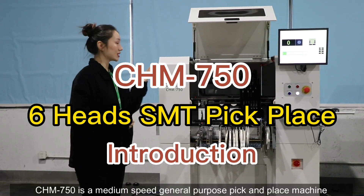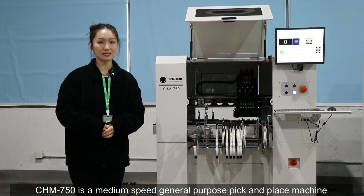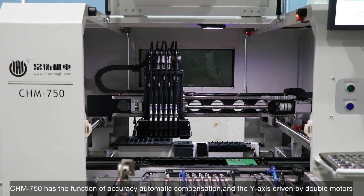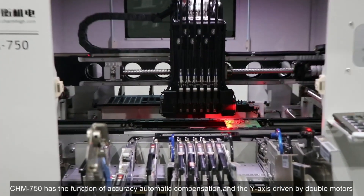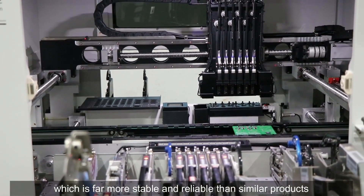The CHM750 is a medium speed general-purpose pick and place machine. Let's see more details. The CHM750 has the function of accuracy automatic compensation, and the Y-axis is driven by double motors, which is far more stable and reliable than similar products.